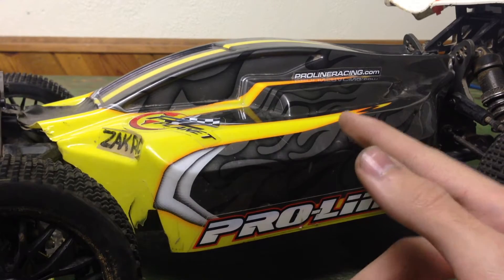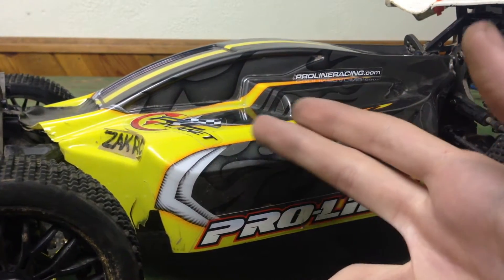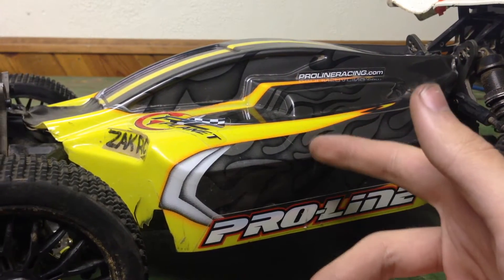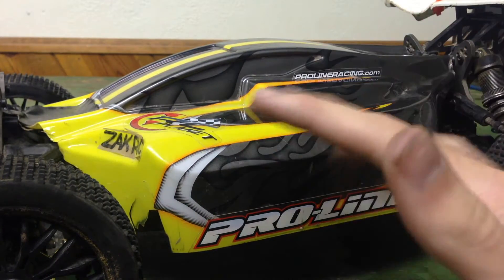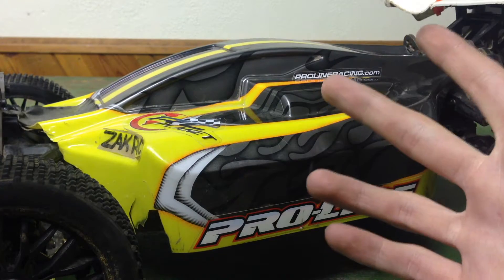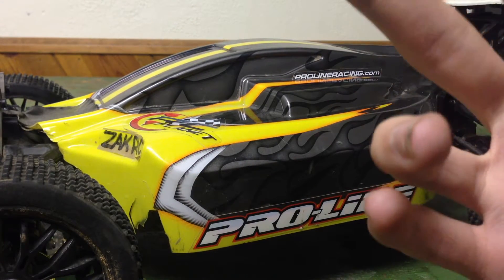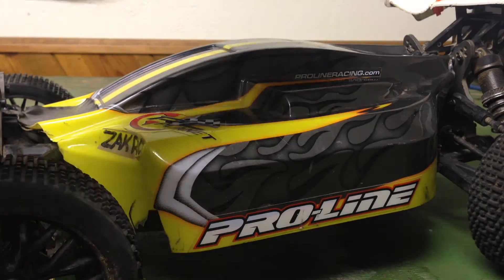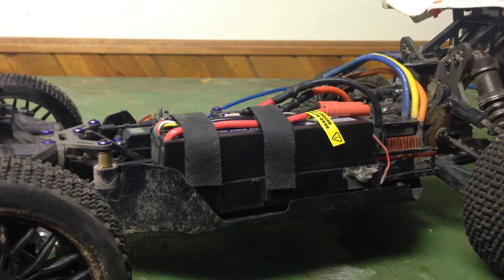Today I'm going to show you how to repair your motor if it cogs and it won't move, and just one or maybe two of the wires get really warm. This will fix it 100% — you don't want to buy a whole new motor like I almost did. It's just a simple fix and it totally works. I wish I had a motor to demonstrate but I'll show you what I did.